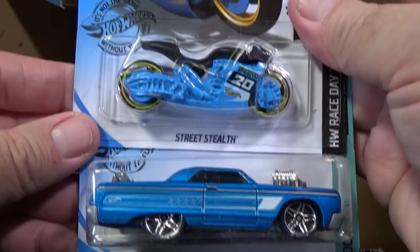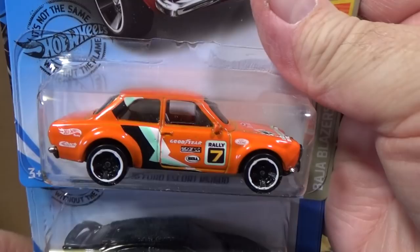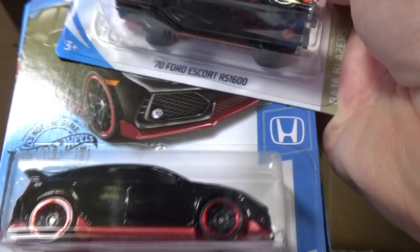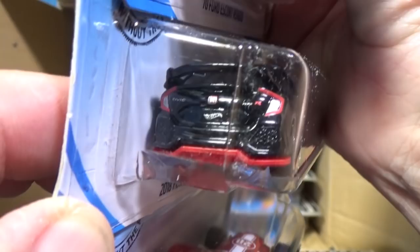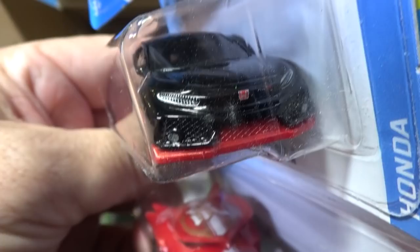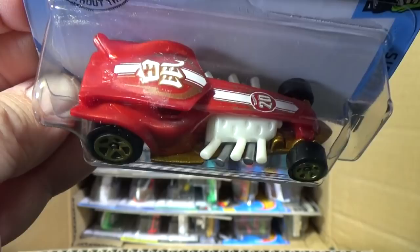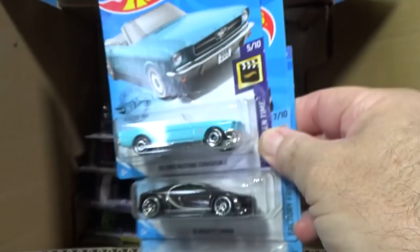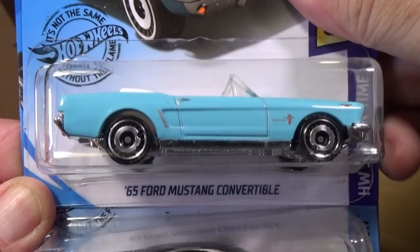We have Street Stealth and another sample of the 64 Chevy Impala. Then there's the 70 Ford Escort RS 1600 in gloss black. Next is the 2018 Honda Civic Type R — licensed models tend to get printed graphics for the rear with taillights, front-end decorations, the Honda logo, and printed headlights. Here's the Radical Racer, which had a different name before — if you're a collector, you probably already know.